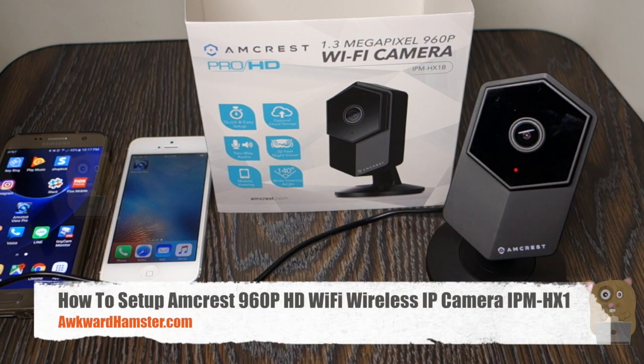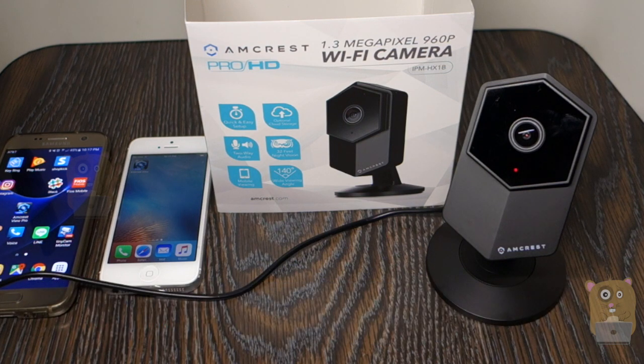Welcome to Oracle Hamster. Today I'll be demonstrating how to set up this Amcrest Pro HD 960p wireless IP camera, the model's IPM-HX1.